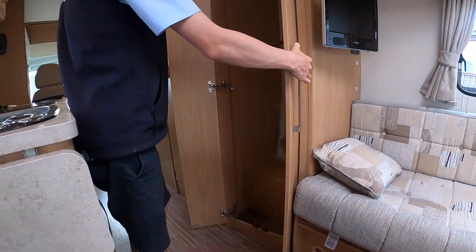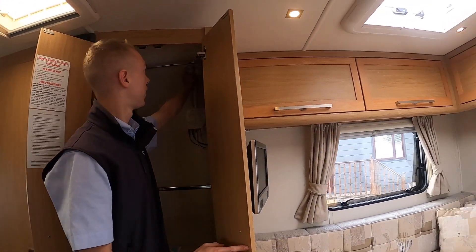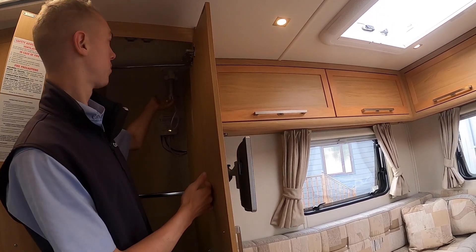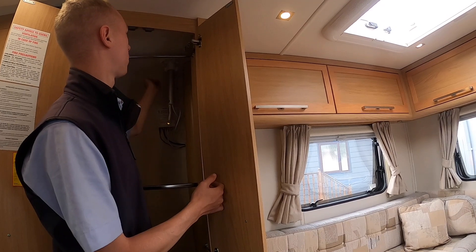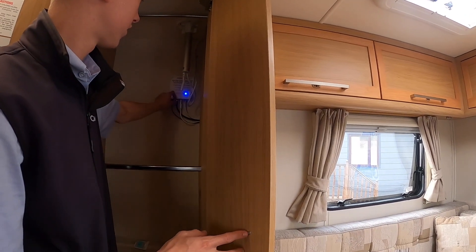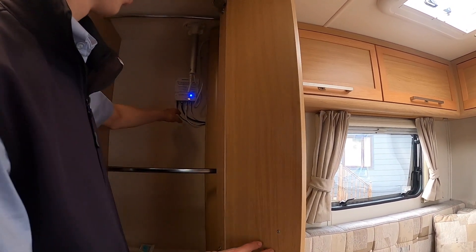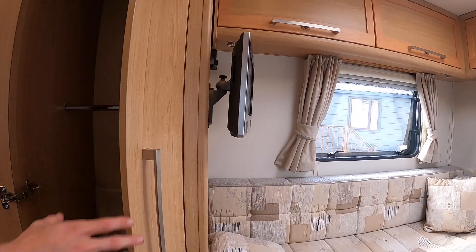In your wardrobe you've got your TV aerial here, so loosen it off if you're struggling to find a signal, push it up and then use the toggle on the bottom to direct the aerial. When travelling, always pull the aerial down and tighten up. On the back you've got your Vision Plus booster and TV aerial amplifier, so you can boost the signal — should it be too strong or too weak, just turn the little wheel at the back.